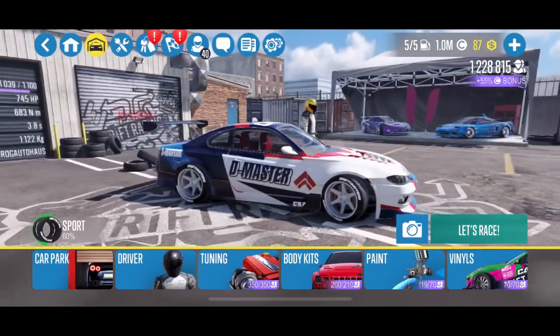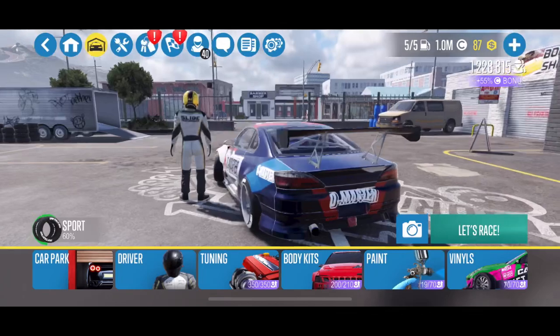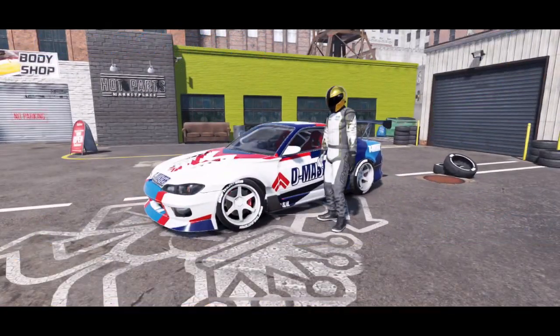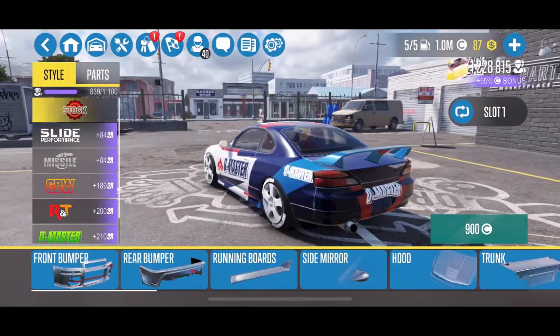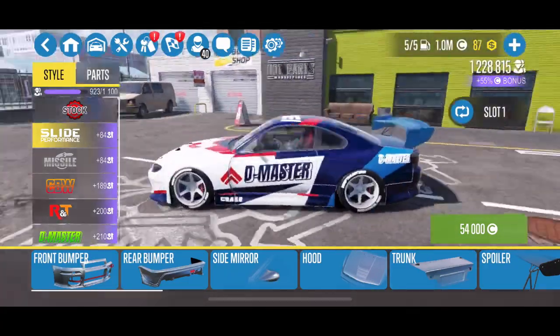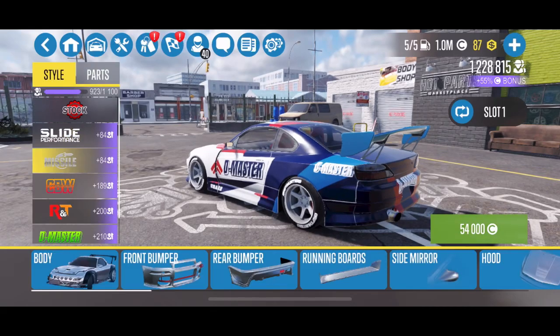Now we're going to jump into the details on the Spectre RS. There are a lot of different body kits and tuning options available for this car. I currently run the R&T body kit with a different front bumper, but the stock kit is obviously the stock car. The slide performance kit also looks really nice in my opinion — I almost got that one instead and I may end up doing that again.